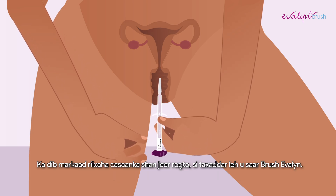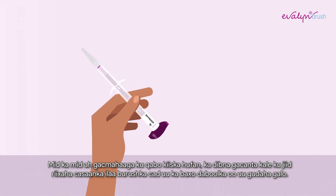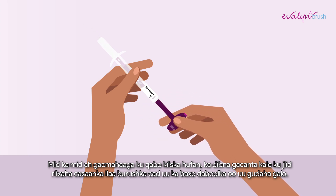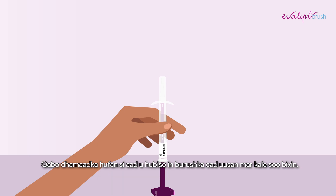After turning the plunger five times, carefully remove the Evelyn Brush. Hold the transparent casing with one hand and with your other hand, pull on the pink plunger until the white brush disappears into the casing. When doing so, do not touch the top part of the Evelyn Brush above the wings. Hold the transparent end to ensure the white brush does not extend again.